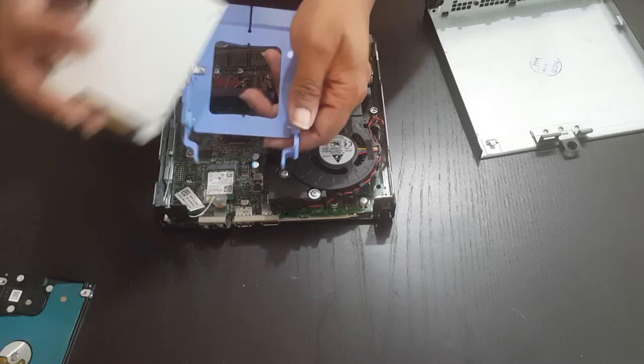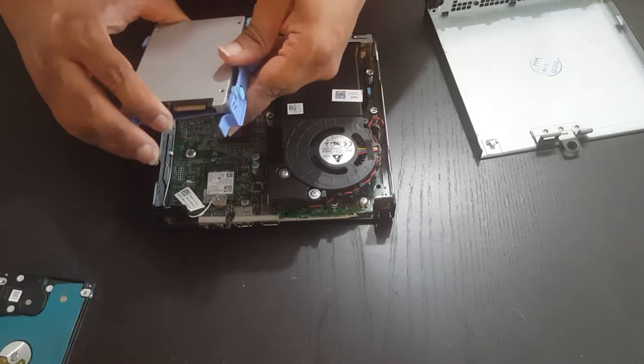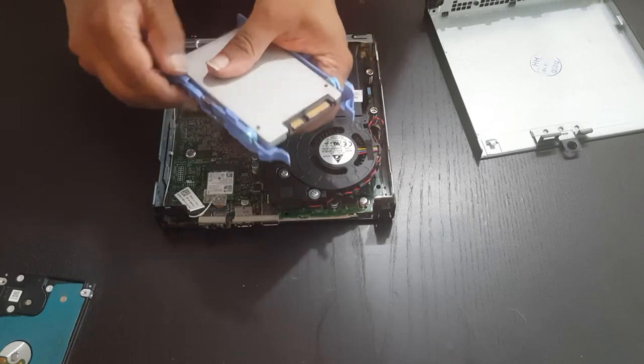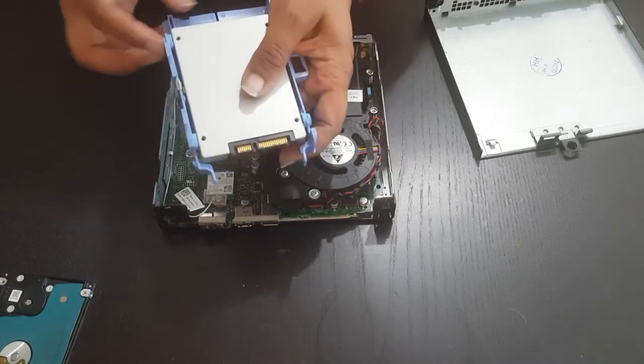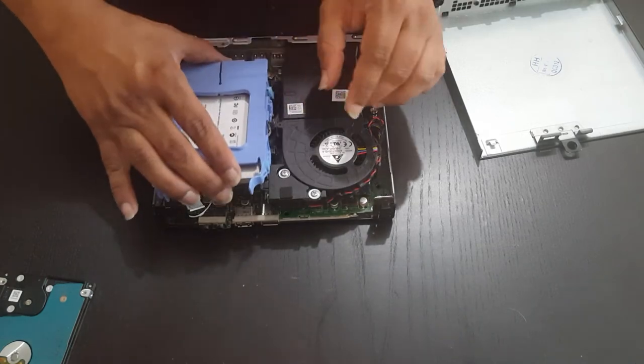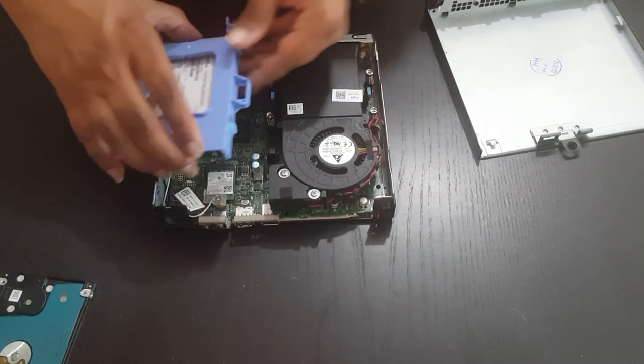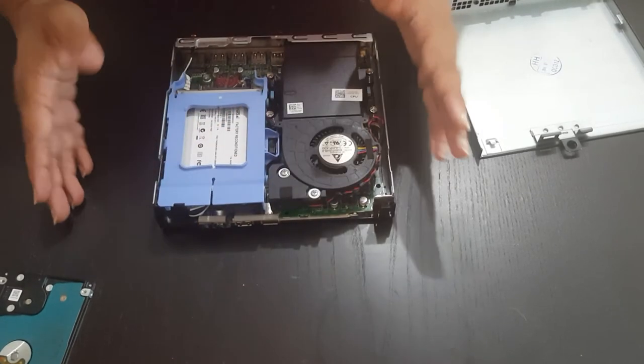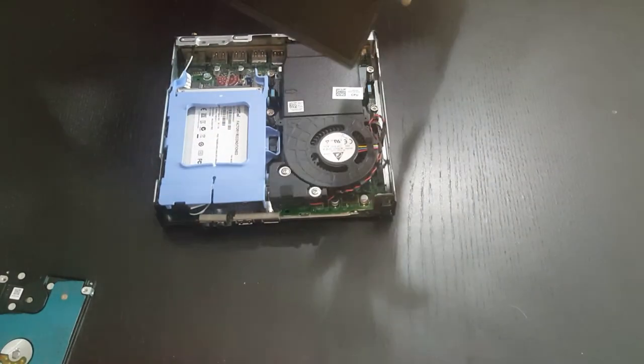Once you've removed the hard drive, you can get your upgraded hard drive — in this case, it's a solid state drive. Put it in place like this, make sure those tabs line up, and then just insert it back in in the correct orientation. Lock it in place and put the cover back on.